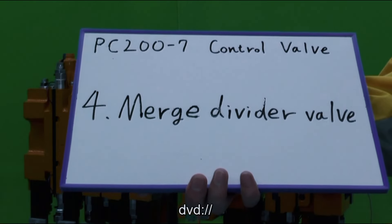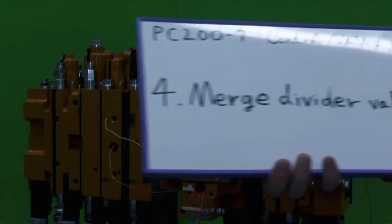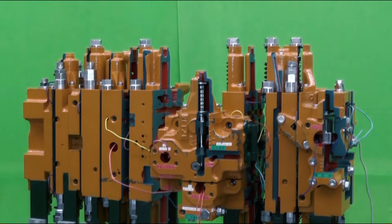Merge divider valve. Two oil lines from the front pump and rear pump enter the control valve through this block. Inside of the block there is a merge divider valve to control the front and rear pump lines from merging or dividing, based on the program of the pump controller.